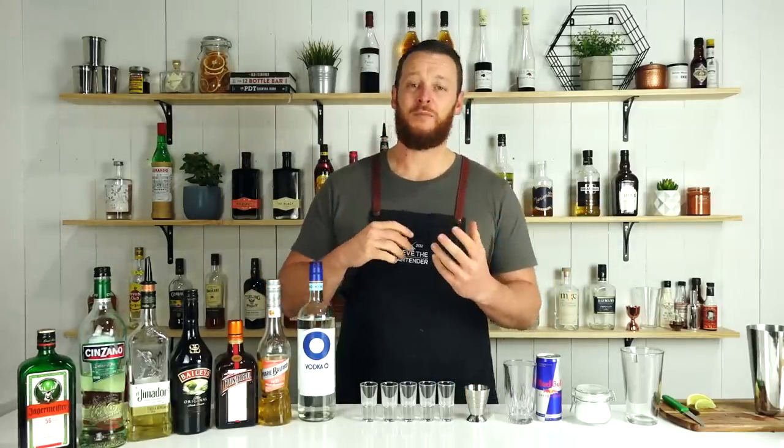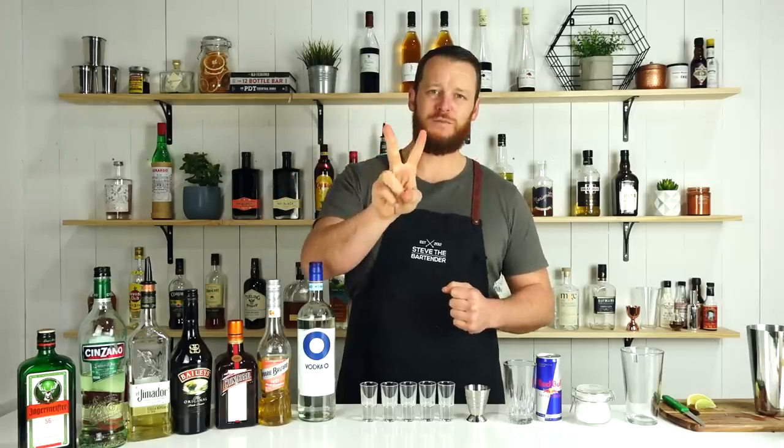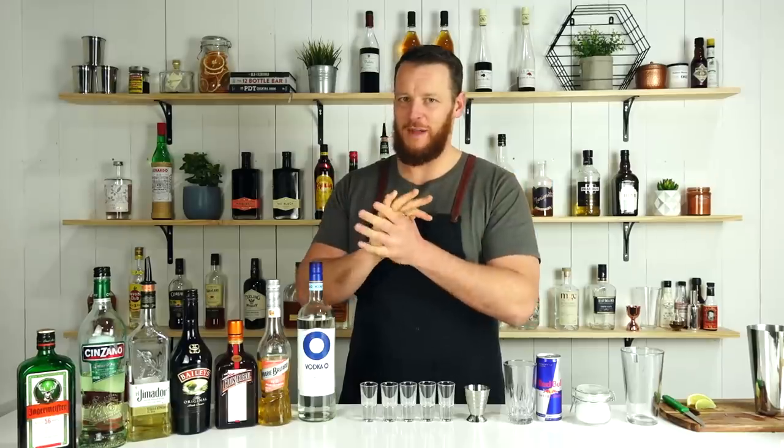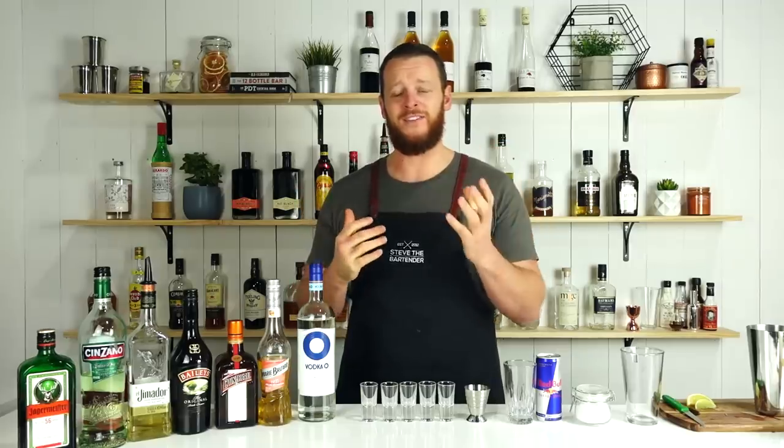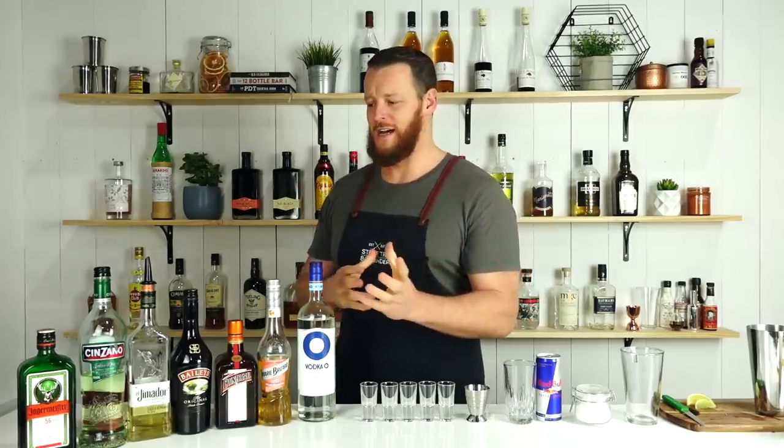Hi, welcome back to the cocktail vlog. I'm Steve the bartender and today I'm going to show you Shooters Volume 2. I was hesitant about doing this video but the person behind the camera wanted to punish me for some reason, because we're doing a volume two and I didn't get to pick the shooters.